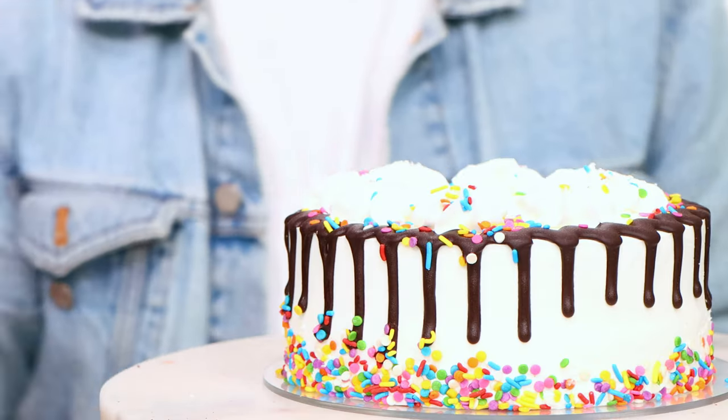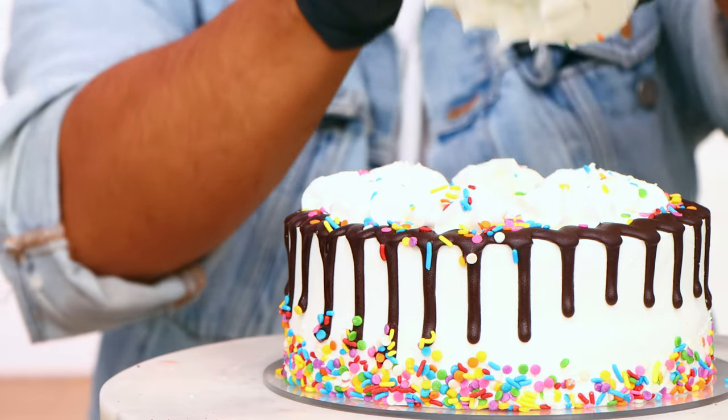I'm starting out with three 6-inch round Walmart cakes and a 10-inch round cake that I'm going to use to create my jack-o-lanterns.